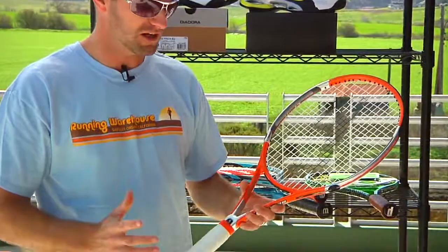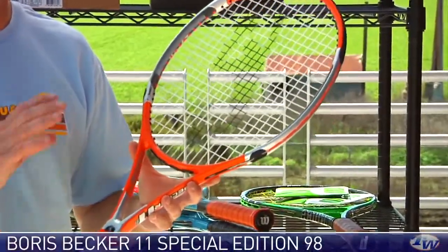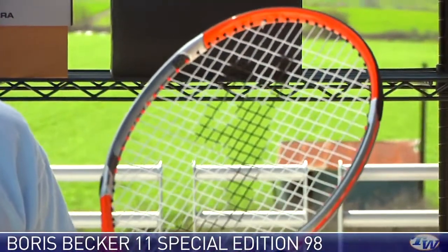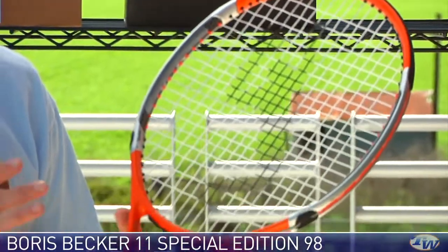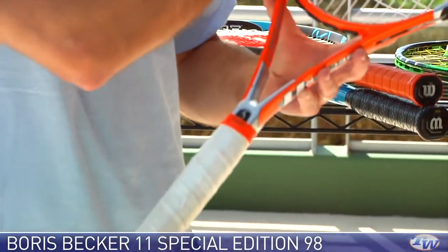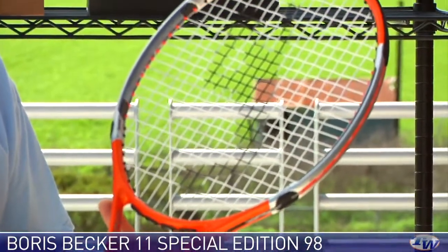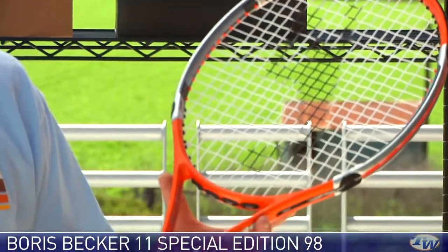First up, we have a new racket from Boris Becker — this is the Boris Becker 11 Special Edition. What makes this racket special is it is hand-tuned to the exact personal specifications of Boris Becker, so it's got the exact weight and balance. Each racket was taken to Germany and hand-tuned with a special weight and balance to his exact specification, and has his exact overgrip on it.